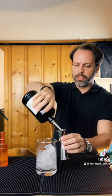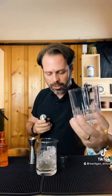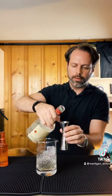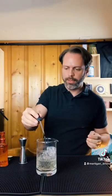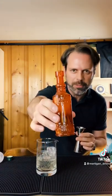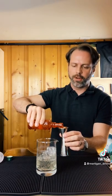One ounce of gin — I'm using Hendrick's. An ounce of St. Germain, which coats our lowball rocks glass with elderflower water. A quarter ounce of white crème de menthe, half ounce of dry vermouth, a couple dashes of bitters, and an ounce of our special pine simple syrup — which is pine-infused simple syrup with a little bit of Douglas fir in there as well.